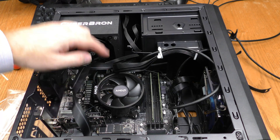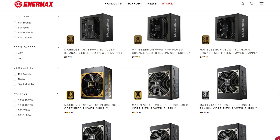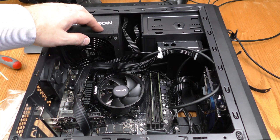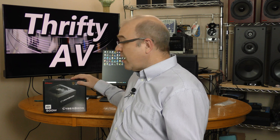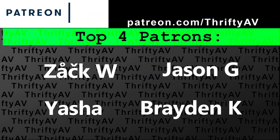Now the CPU fan, power supply fan, and case fans are all unobstructed. Intermax does have a line of modular power supplies, so you don't have to tuck away cables — you just connect the cables you need. My initial impressions of the Intermax CyberBron are positive: it's priced right for a budget rig, it has a five-year warranty when many competitors offer just three years or less, and it is powering my rig just fine. Thanks to Intermax for sending it over. If you enjoyed this video, smash that like button, and thank you to my patrons. Stay thrifty, everyone!